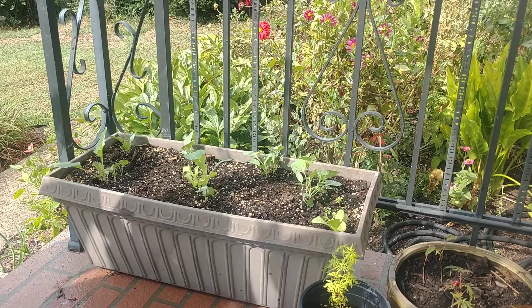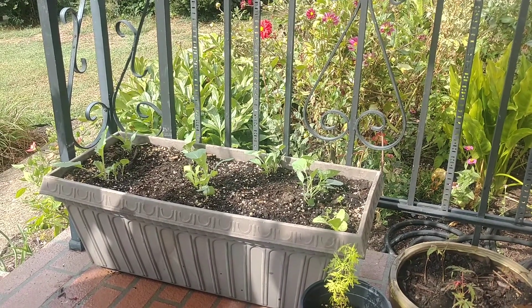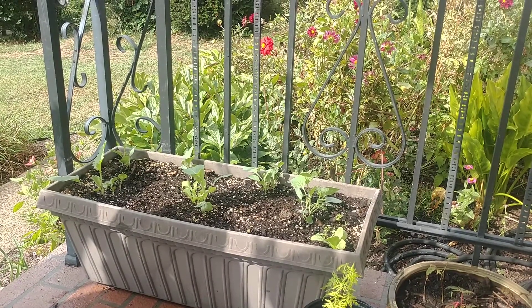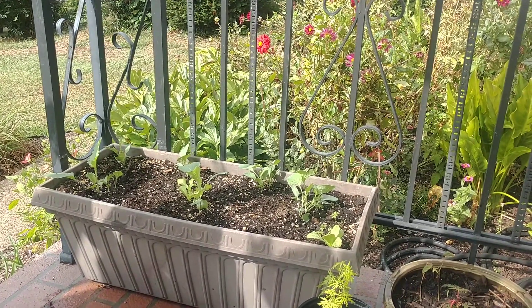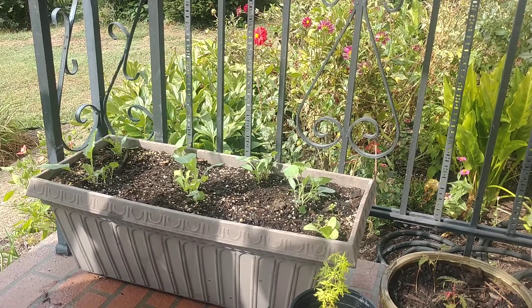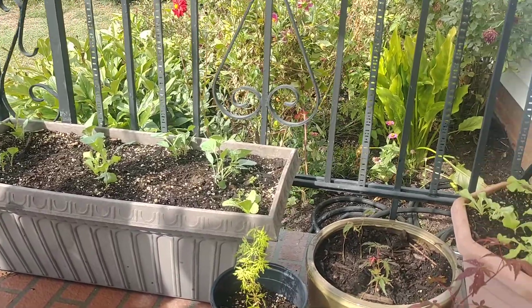There's plenty of things out there that talk about what you can plant, giving you some examples and always doing the same crops like the cold hardy crops, your brassicas. I just want to show you a little bit of practical application of that method. As you can see, these are some containers on my front porch.